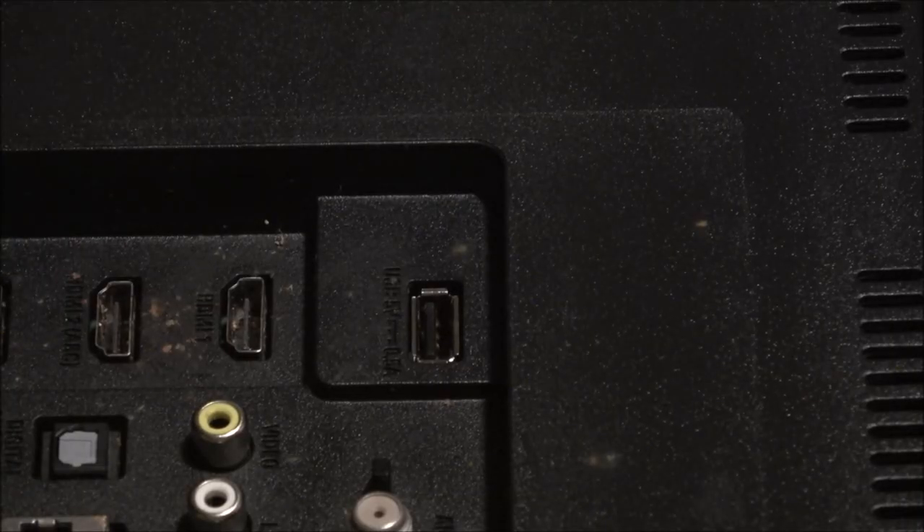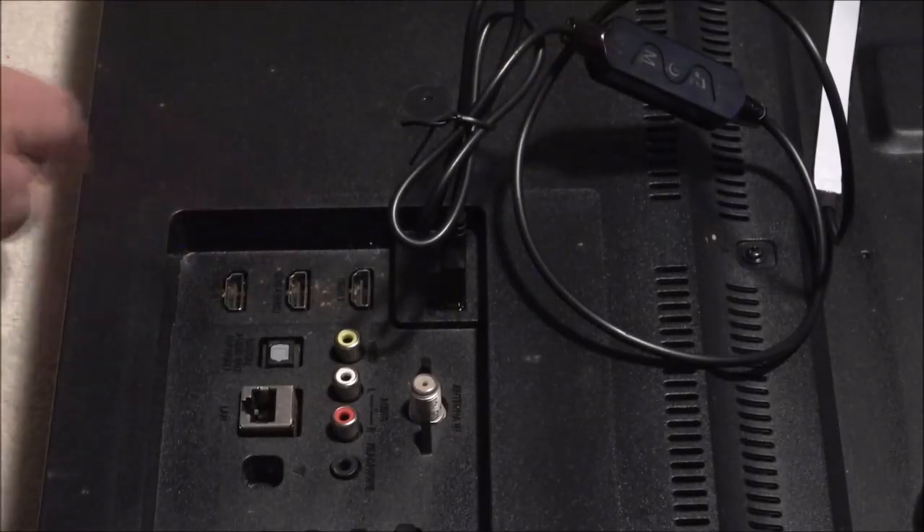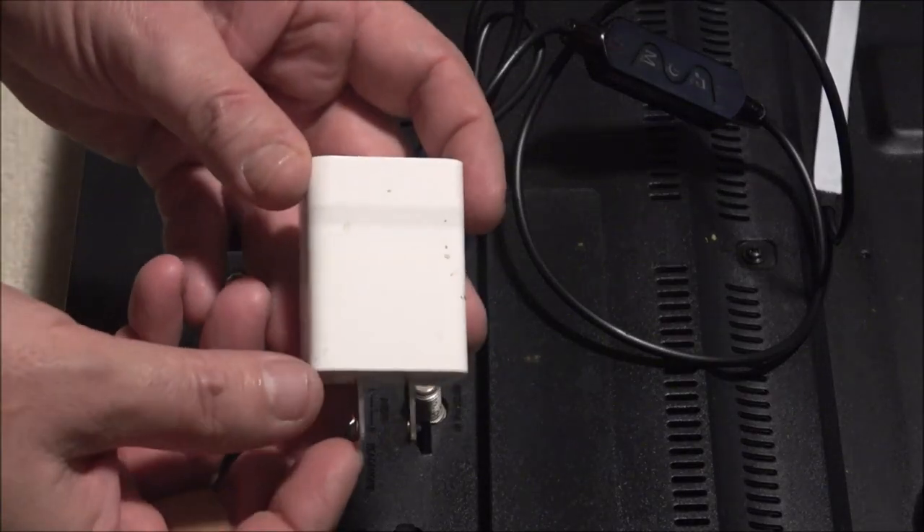On the back of most of these flat screen TVs, you have a USB port — that's where you can conveniently plug the controller in to operate your lights. If your TV does not have a USB port, you can use one of these.